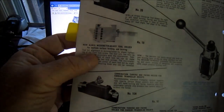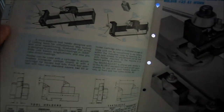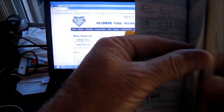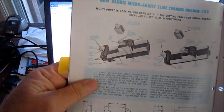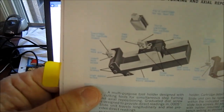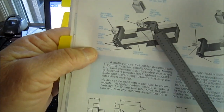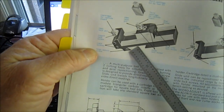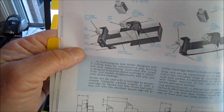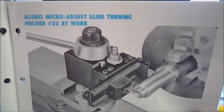I did a search on the micro adjust unit number 18 and that's not on their website any further. Let me page through and show you some other things — I don't think they're quite unique and I don't think they're available anymore. Here's one: the New Aloris Micro Adjust Slide Turning Holder. As you can see, there's your dovetail and you've got a dial to adjust — it looks like a vernier scale. Quite unique. I don't think it's around anymore. Again, it's probably something Tom Lipton has built. Pretty unique though.